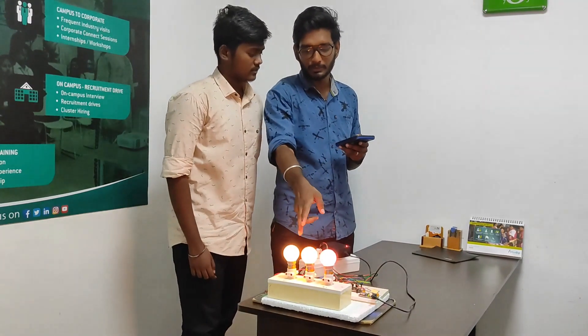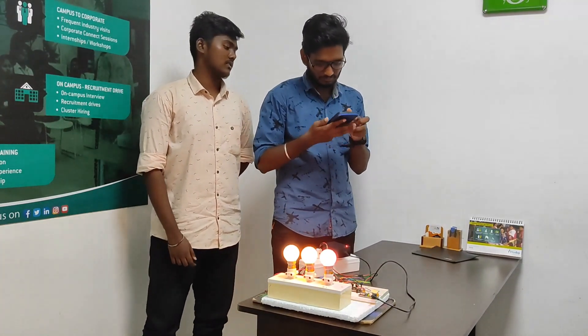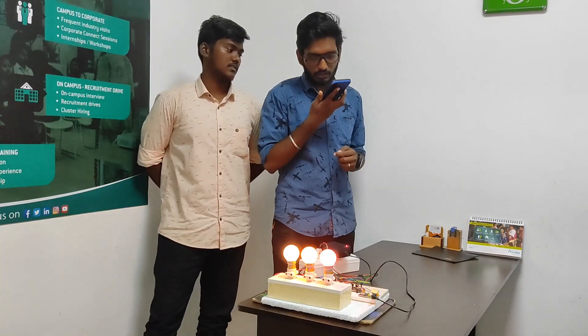Now we are going to turn off all the lights. Ok Google, turn off all the lights.